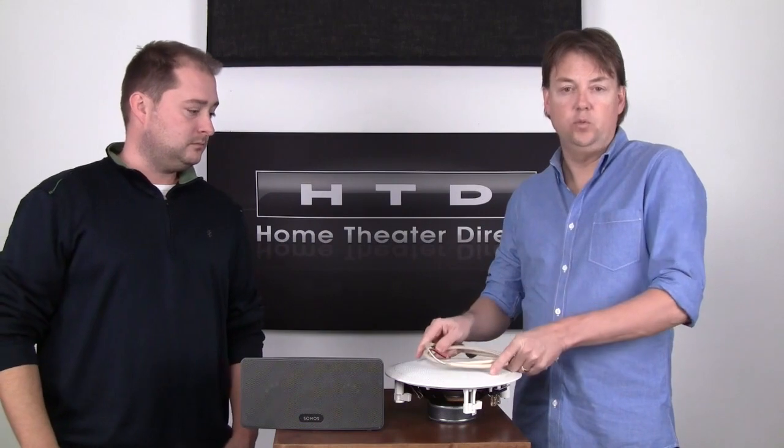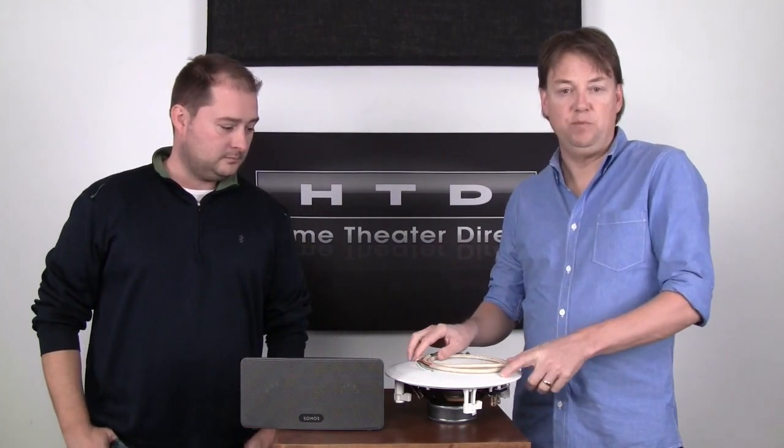There seems to be a lot of confusion on that. Really the basic difference is that in a wired system, what we're talking about is wiring up the speakers in the room back to a centralized amplifier.